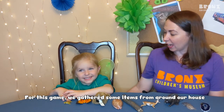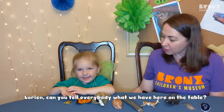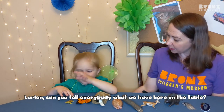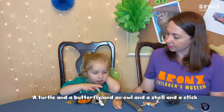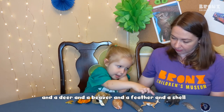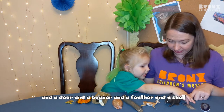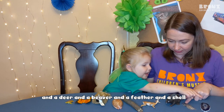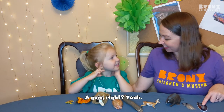For this game, we gathered some items from around our house. Lorian, can you tell everybody what we have here on the table? A turtle and a butterfly and an owl and a shell and a stick and a deer and a beaver and a feather and a shell. A gem, right? Yeah, gem.